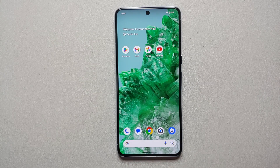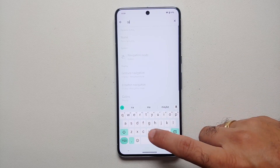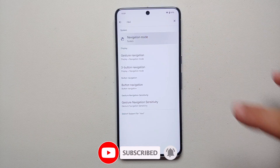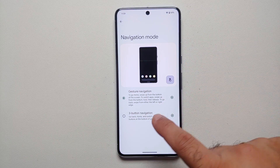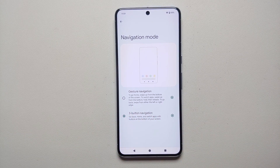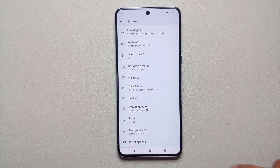Go into Settings. On the Settings main page, tap on Search Settings and search for 'navigation'. As soon as you do that you will get an option of Navigation Mode. Go here, select Navigation Mode, and as you can see Gesture Navigation is selected. Change this to Three Button Navigation and bam, here it is.